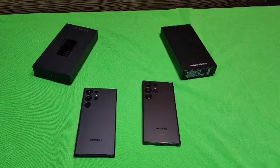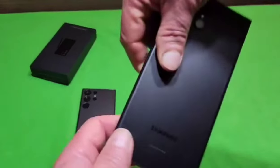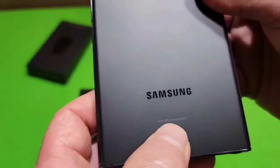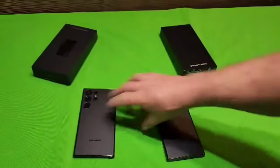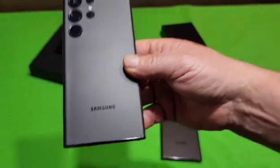Another difference you'll notice between the real phone and the fake one is on the back. The real phone has the IMEI number right underneath the word Samsung, but on the fake phone it just says Samsung — there's no IMEI number on the back.